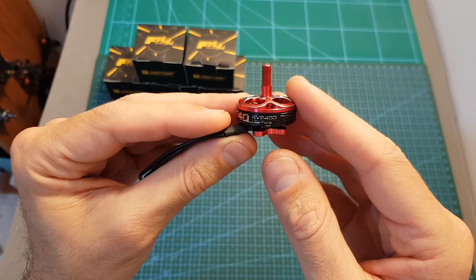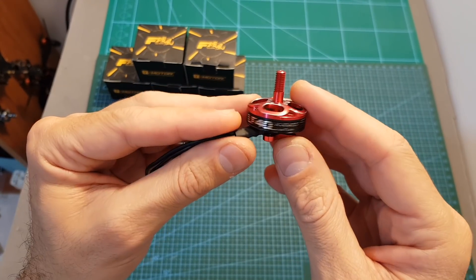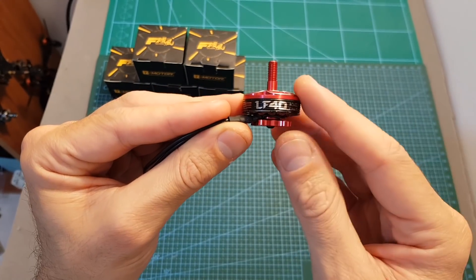Normally the racing motors from T-Motor are priced at around $25, and the LF40 is priced at around $18.